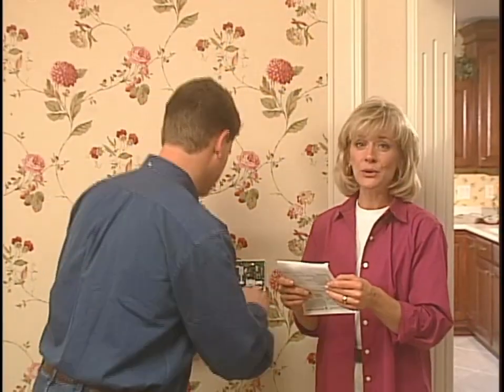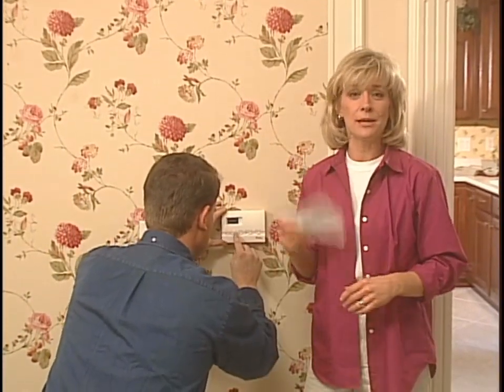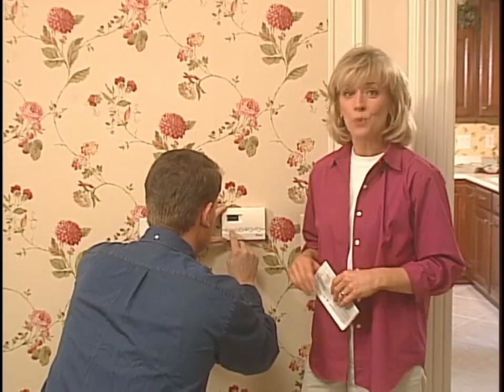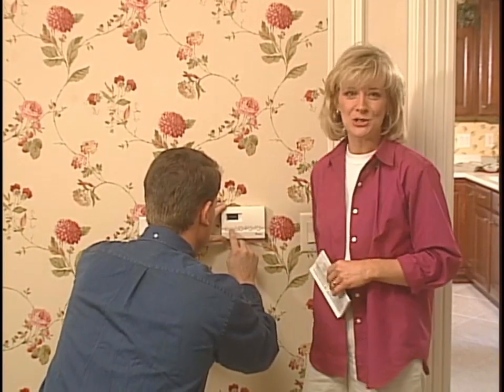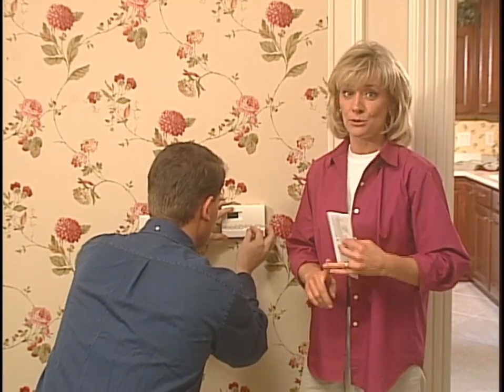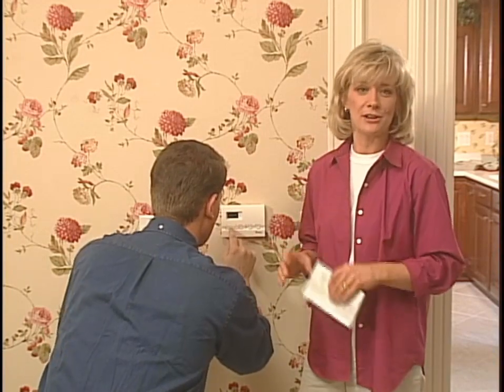Put the cover on the unit, turn the electricity back on, and then follow the thermostat's operating manual to program the unit. It's really pretty simple, and the instructions are right inside the cover in case you need to change your settings. Finally, run a test in both the auto and the manual modes to confirm that the furnace and the air conditioner cycle on and off as directed by your thermostat settings.